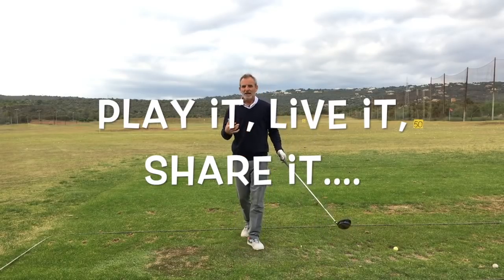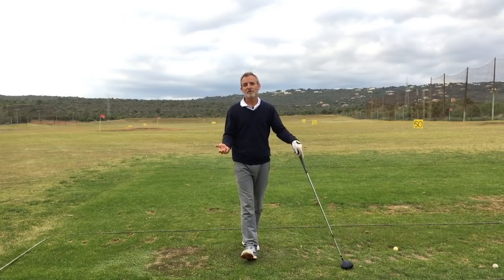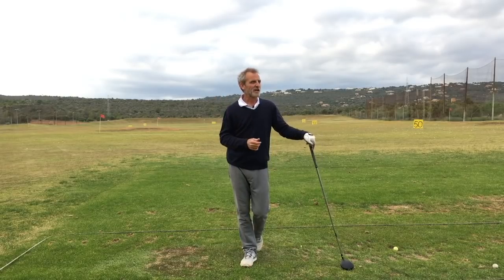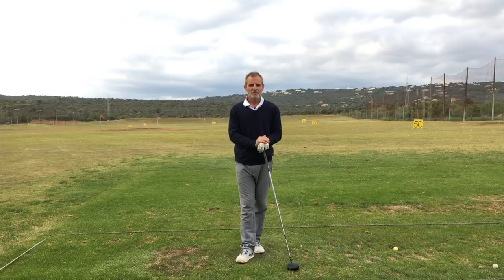By all means come to Mallorca for one of my workshops. I'm also available for online coaching, so if you're on the other side of the world and you can't quite make it here this year, send me an email and we'll see what we can do. All the best until the next video.